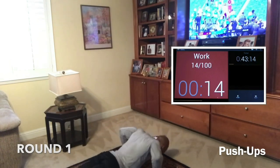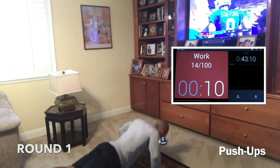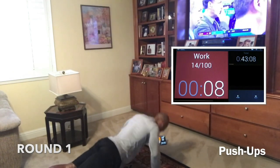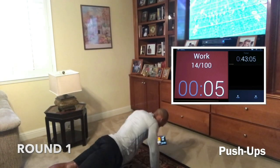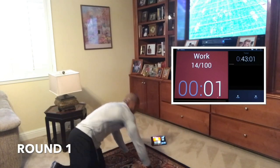Here we go. Fifteen seconds. Fight through it. Knees are fine if you have to. Come on. Push. We're in ten. Nice. And seven — that's good work. And five. Three, two, one. Good.